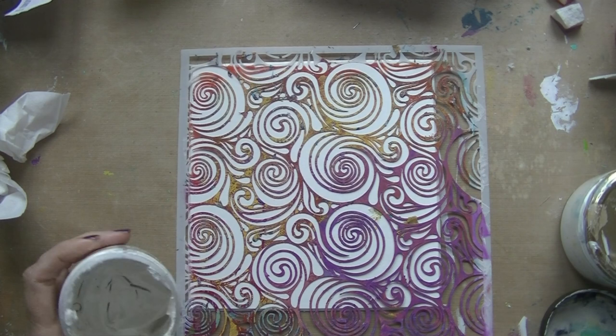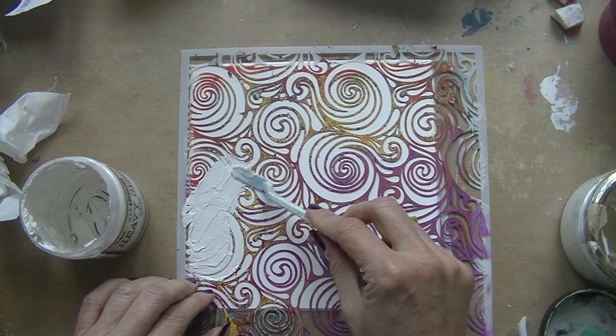Hello everyone, I am back again and today I'm doing something different. I'm doing just a small little panel, a mixed-media panel or canvas.